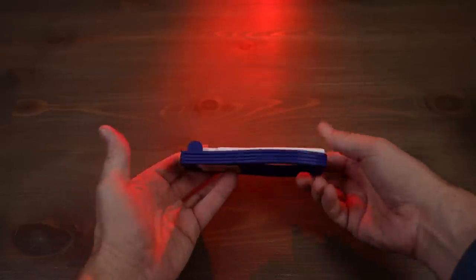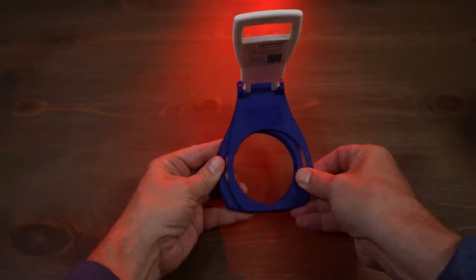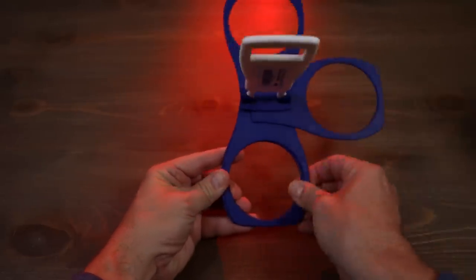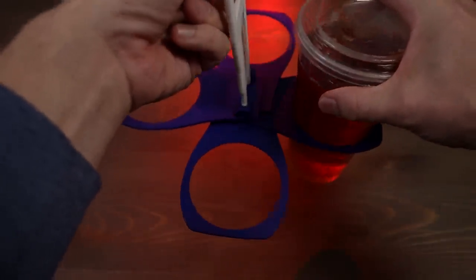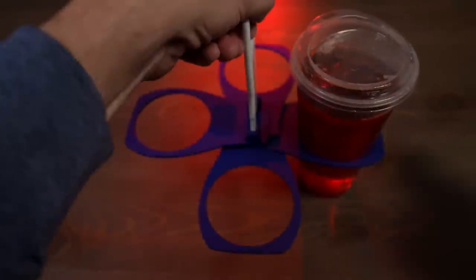It folds down very compactly — it can fit in your back pocket or your purse. You fold the handle out, and then if you want to open it up for four, you go to the right: one, two, three, and then you've got four there. I found that instead of holding it up and putting cups in there, which is a little unbalanced, the easiest way is to put this flat, put your cups in, and then lift.